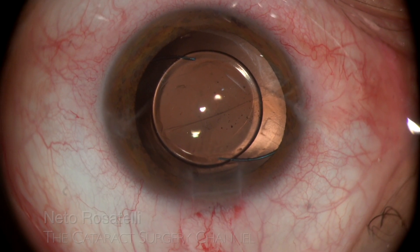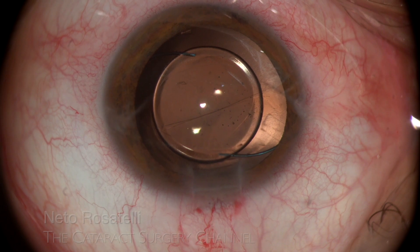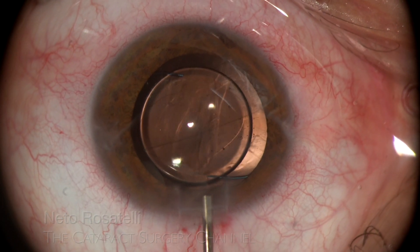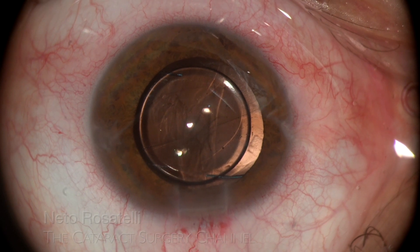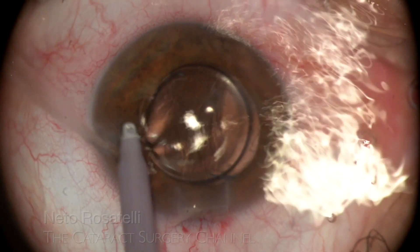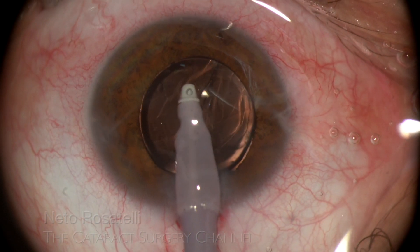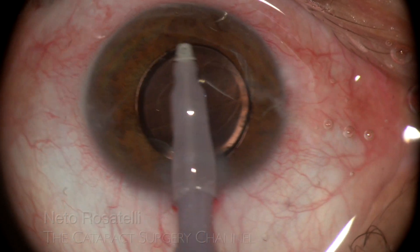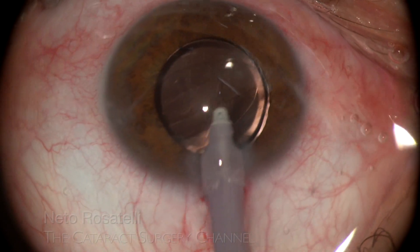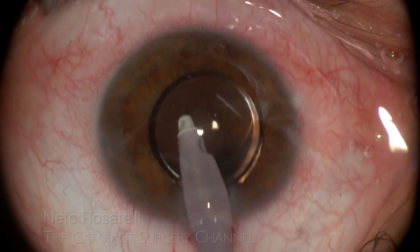Ovalization of the rexis margin after IOL implantation confirms some zonular compromise. Carbachol 0.01% is injected despite the complete capsule overlap, to ensure iris coverage holding the bag down in case of anterior chamber shallowing. OVD aspiration follows, and again maneuvers must be carefully done to prevent zonular dialysis.